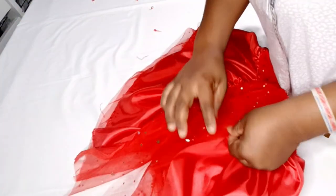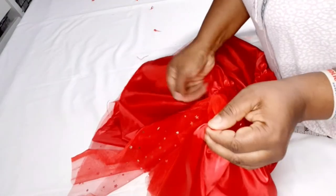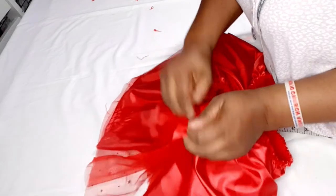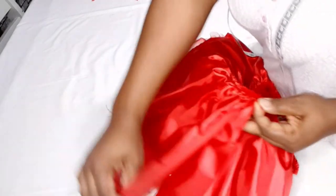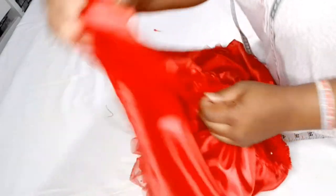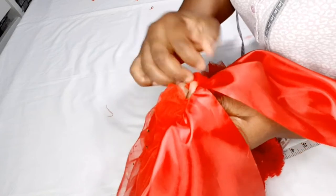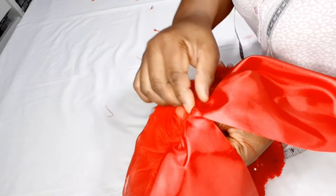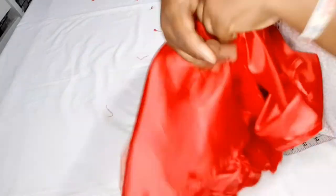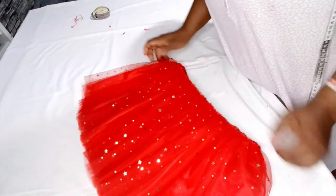I'm going to take the lining and close it. After closing it I'll flip it over, then take the first tulle and close it, then take the shiny tulle, close it, and flip it over too. Then I'll press them all together. So guys, I'm done closing it — this is what we have now.